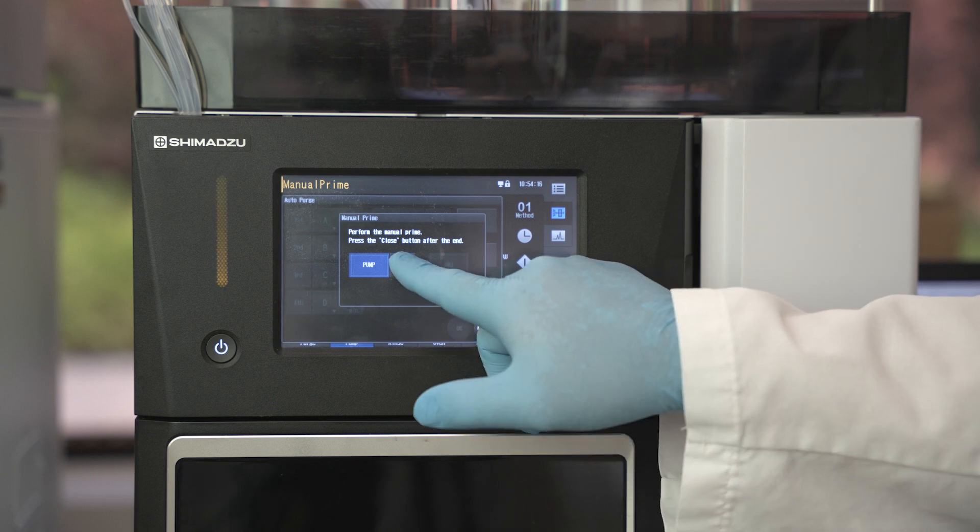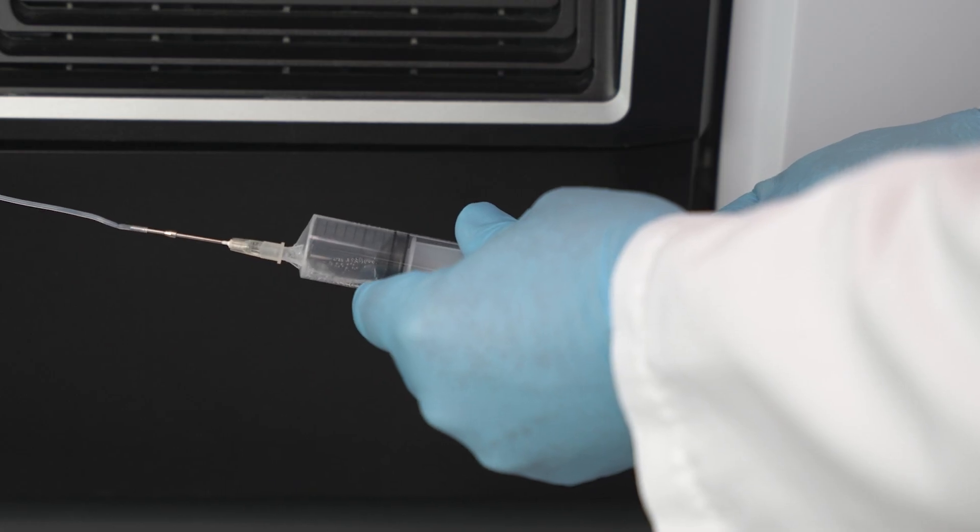Using the touchscreen, click on pump C. Collect 10 to 15 milliliters of mobile phase.